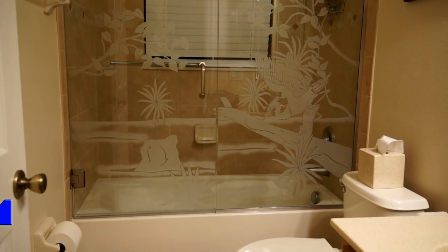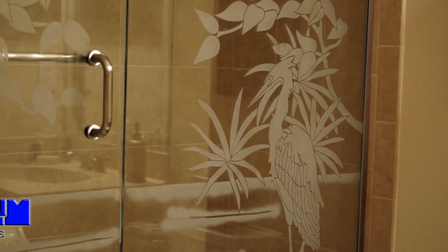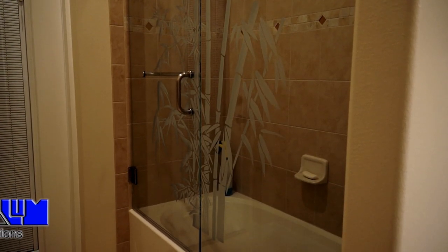Frameless glass showers can be etched with decorative and beautiful designs. Just give us your idea and we are able to put it to glass.